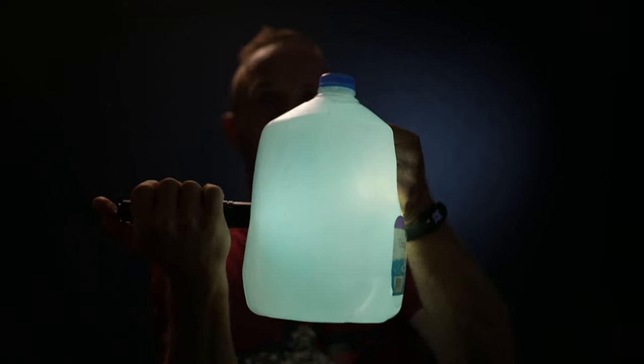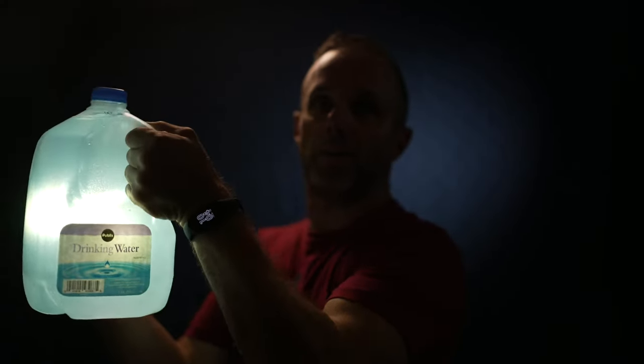A cool tip for camping or power outages: shoot this light into a one-gallon jug of water to really light up an entire room — say in a bathroom or somewhere similar. Take your light and put it up to the bottle of water.